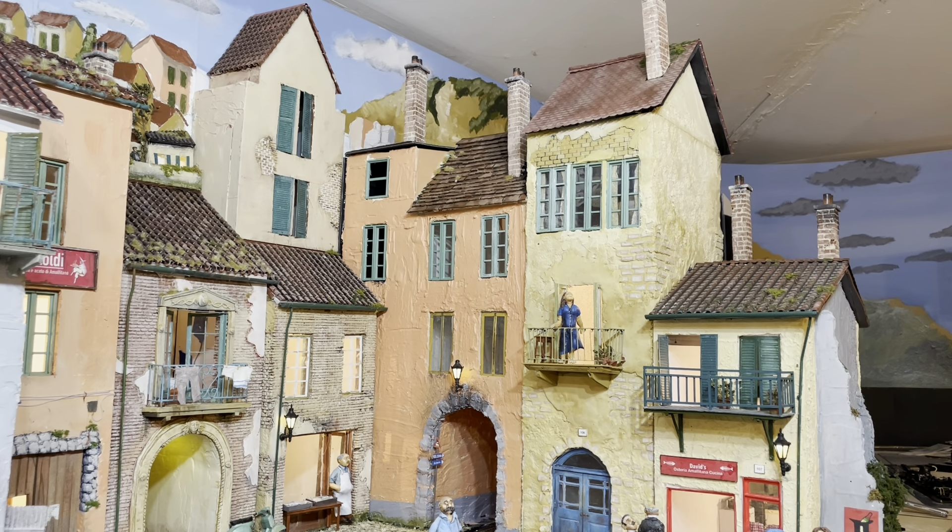With the holidays upon us, I had limited time to work on the Mile Railroad, so this video covers a couple of projects that I did really quickly. One project that I thought would be really quick was to put chimneys on many of my buildings.